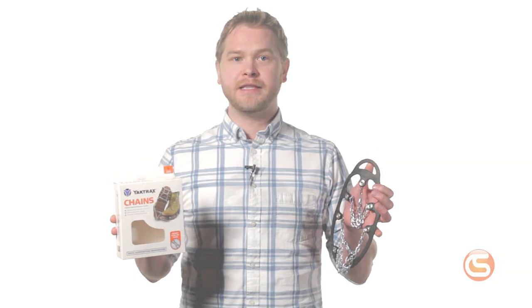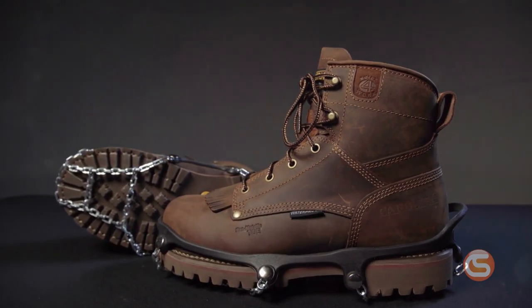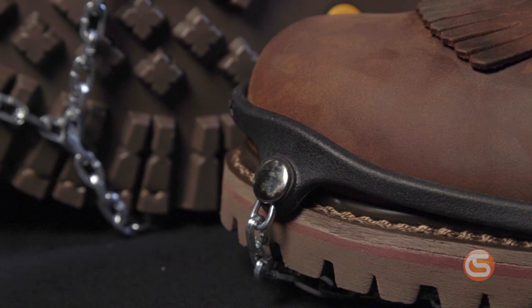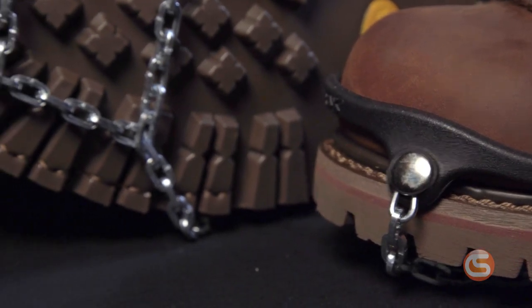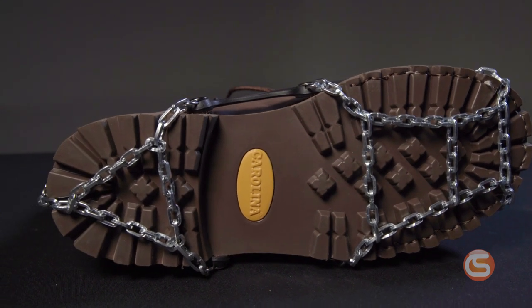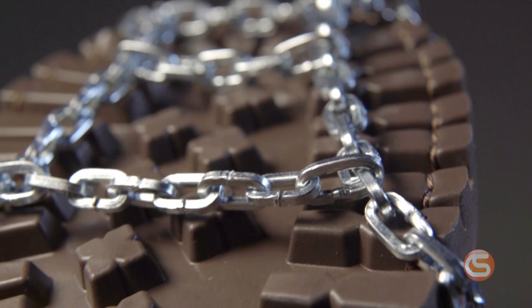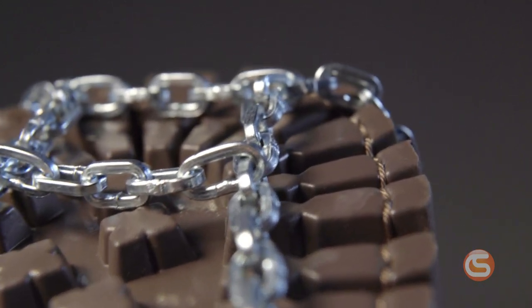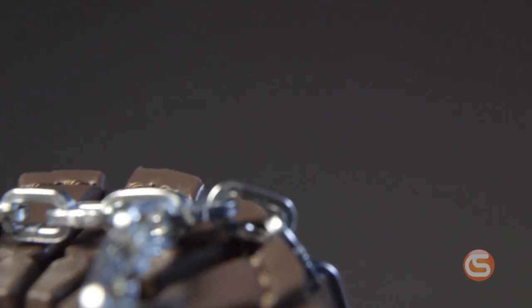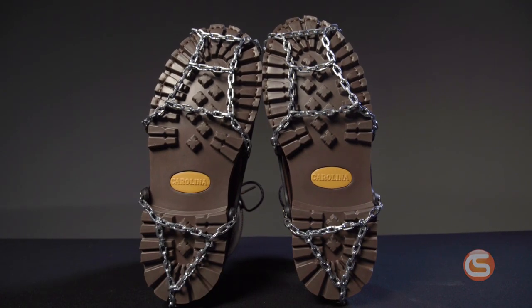Next, we have the YakTrax chains. These ice traction devices provide the ultimate grip in icy conditions. They come highly recommended for anyone in the construction industry or anyone required to do more intensive work in icy environments. The case-hardened steel chain links are individually TIG welded to provide an abrupt edge that securely bites into the ice, and the ladder pattern design enhances traction on packed snow. The natural rubber sling remains elastic and secure in subzero temperatures, so you don't have to worry about it getting brittle and breaking when the temperatures get too low. These too have a low-profile fit, making them comfortable and durable for prolonged use.